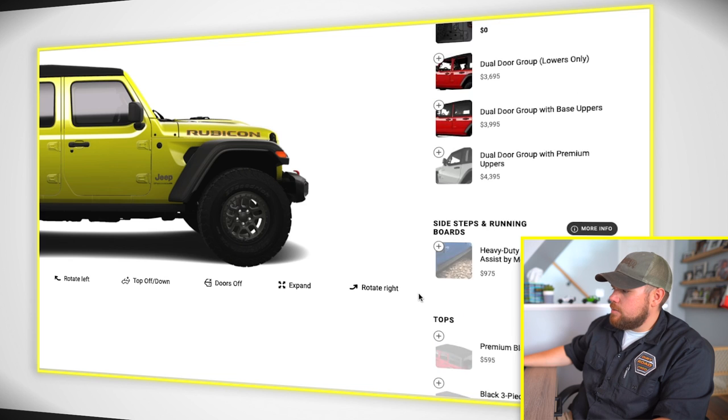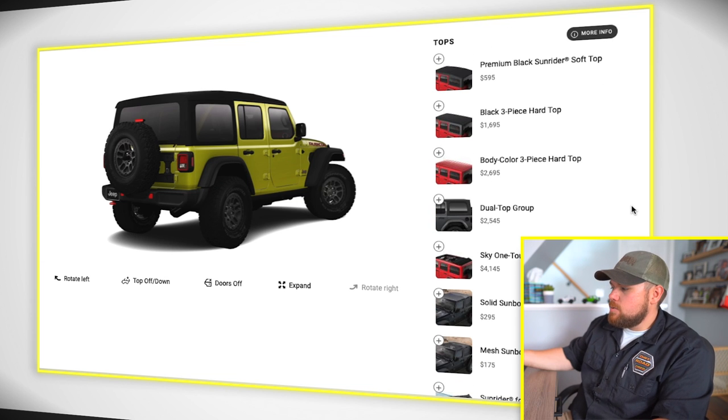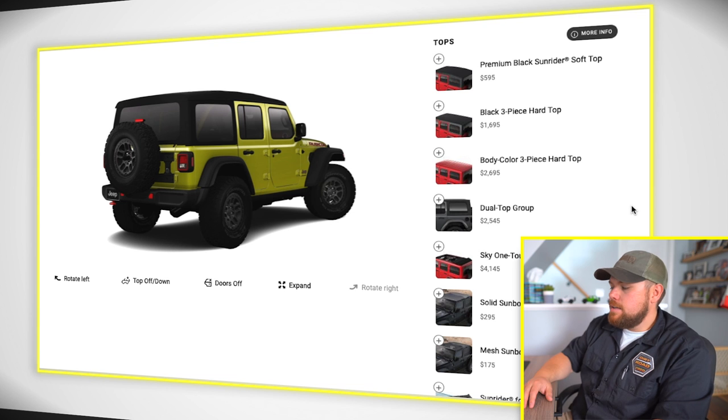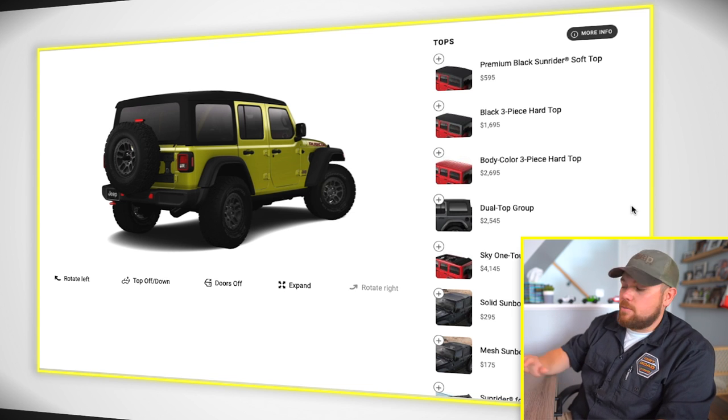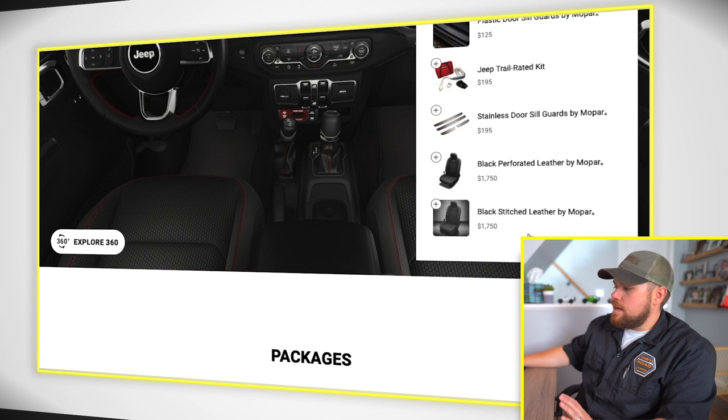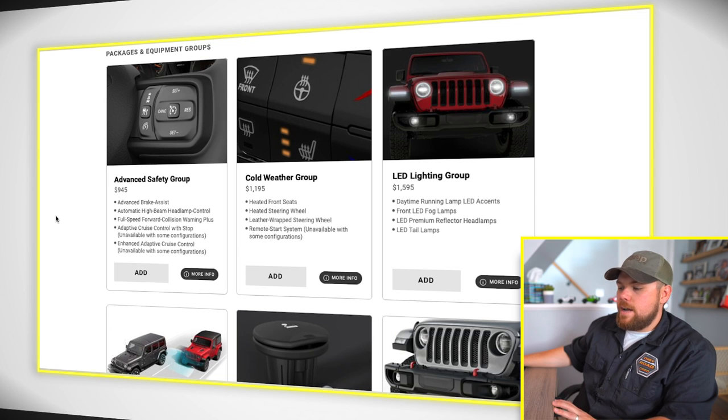Going down through the big options, we've got the dual top group. If you think you're going to buy a soft top after the fact — even a Mopar one — do the dual top group right away. It's included in your vehicle sales code, which means both the soft top and the hard top are covered under your full warranty, and it's a way better deal. It comes in the box in the back with everything included. If you're doing the Sky One Touch, this is the time to do it — you can't do it after the fact without spending a lot of money. For options that can't be done after the fact, I'm willing to spend a couple extra thousand dollars to get them done.